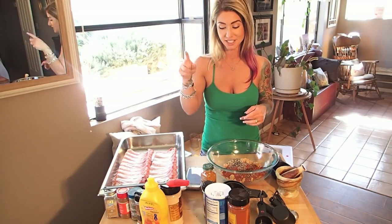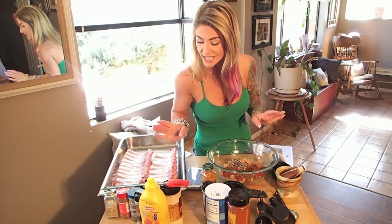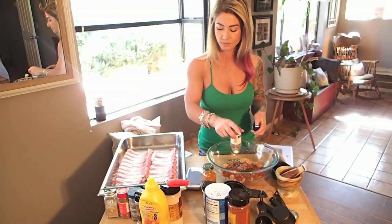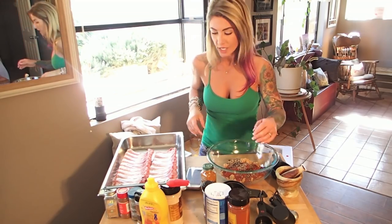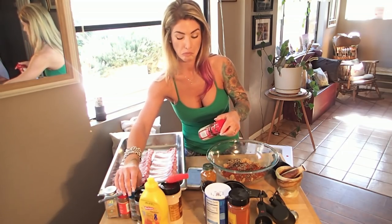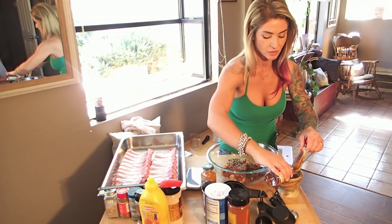Chili powder — I only realized I had very little left, and normally you're supposed to use about three teaspoons of it. So I've got some chili flakes and I'm just going to use a little bit of those instead.